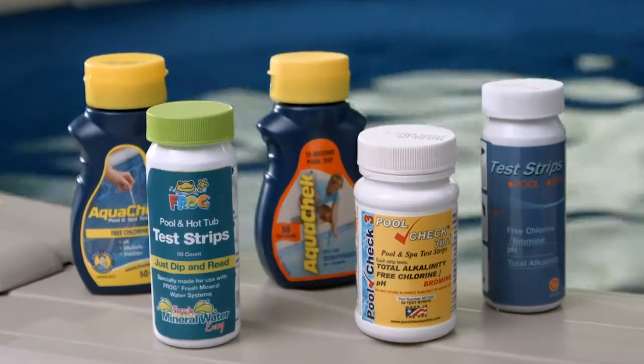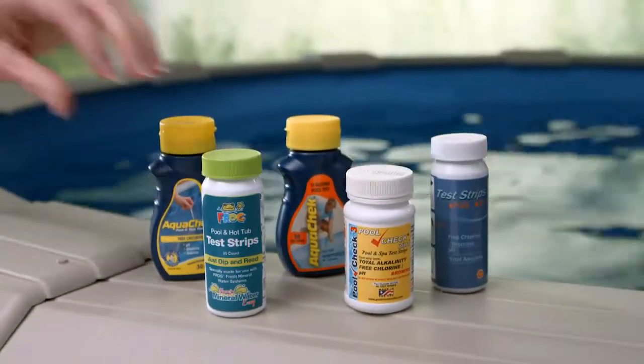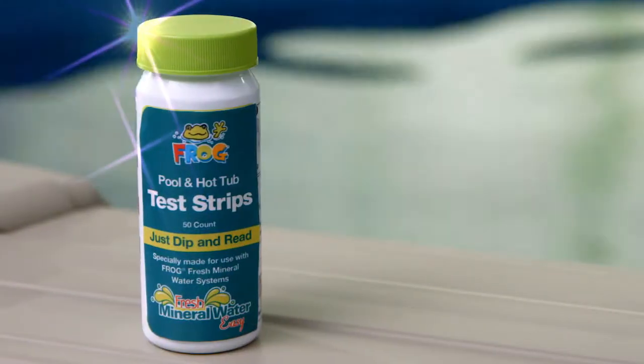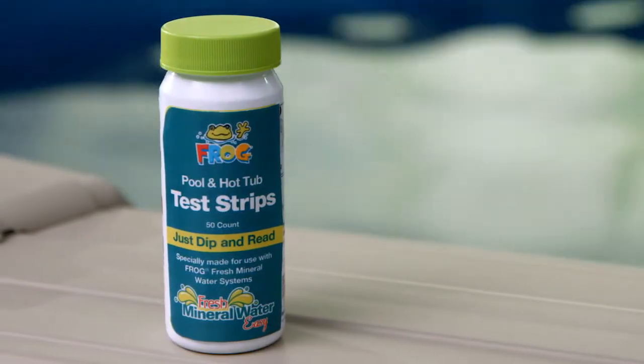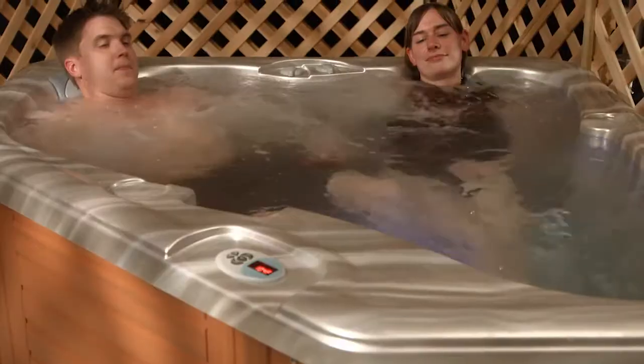Here's a quick test on test strips. Not all test strips are alike. With Frog test strips, your Frog chlorine or bromine cartridges will last longer. That's why if you're using Frog, you need Frog test strips to maintain a fresh mineral water pool or hot tub.